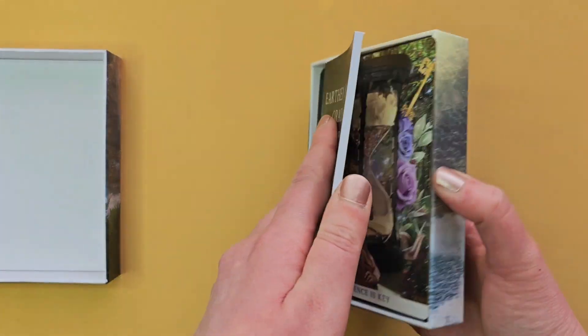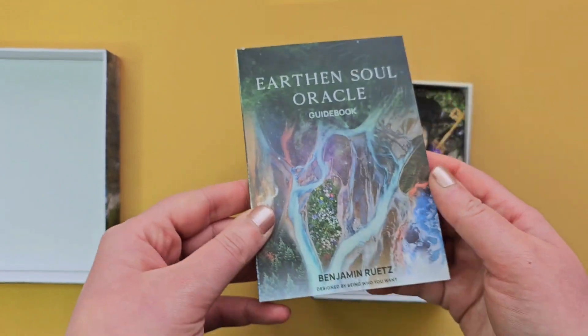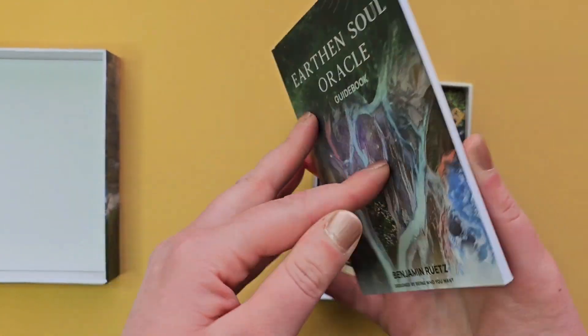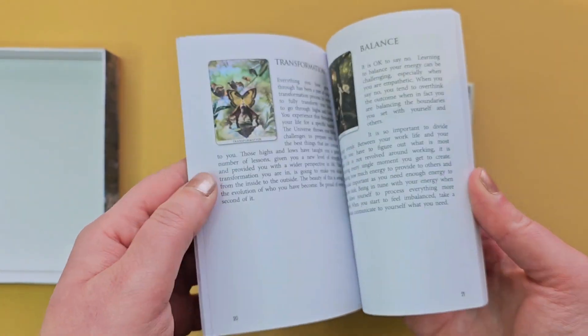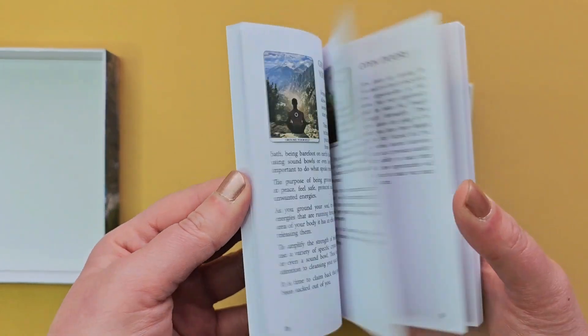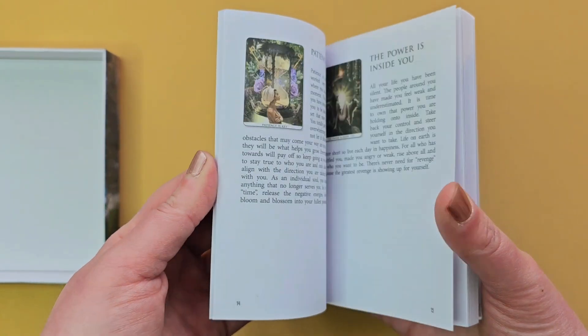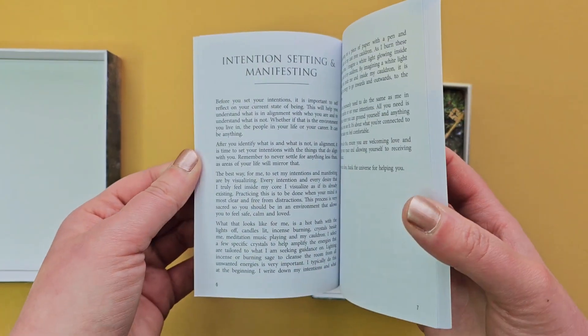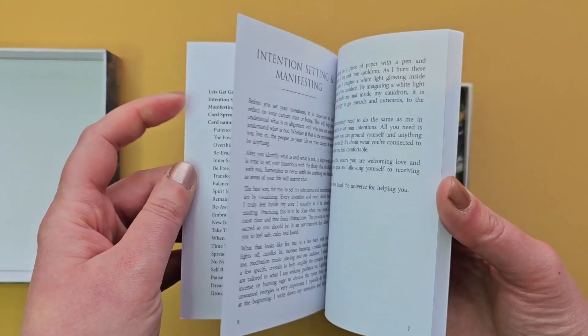It comes with a guidebook. There are 30 colours inside. It's got a little write-up of each of the cards. And at the front it's got spreads, intention setting, manifestation, and how to ground.